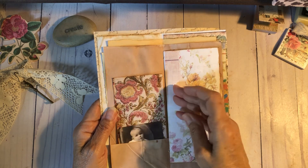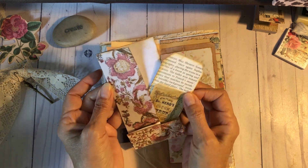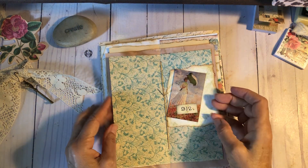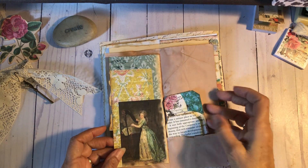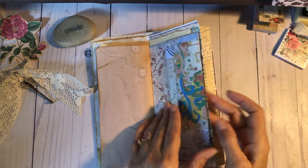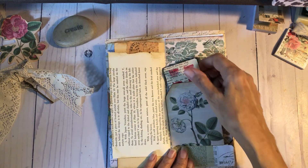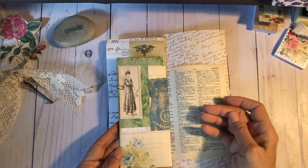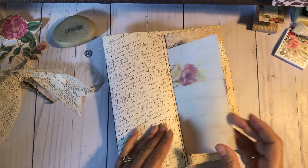Cute little baby. And this is just a fold-over piece — a little tag. You've got room for journaling in here, a little private journaling. And then this is just a little tag I made. A couple of tags here, a couple of tags here — little flip-outs.